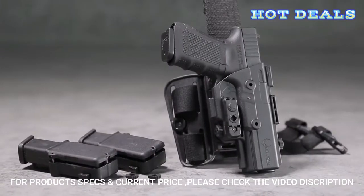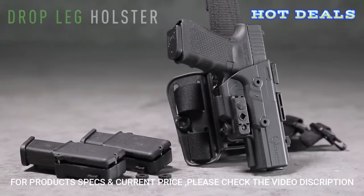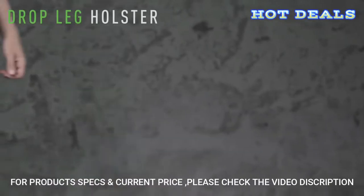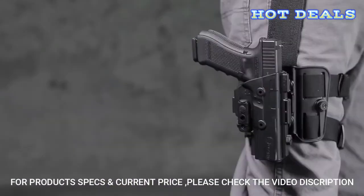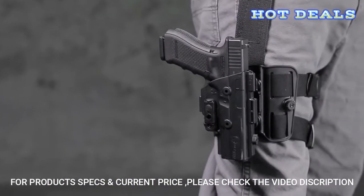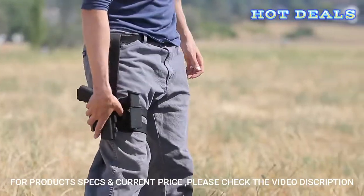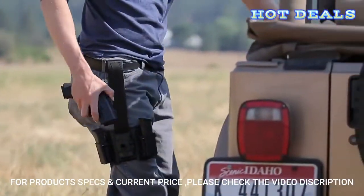Now it's time to expand this modular system. Introducing the Combat Ready ShapeShift Drop Leg Holster. This groundbreaking holster is fully compatible with the ShapeShift modular holster system and offers unsurpassed customizability to the carrier. With its versatile design, you can carry how you want and where you want.